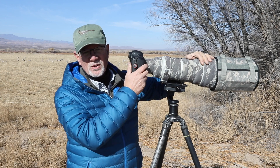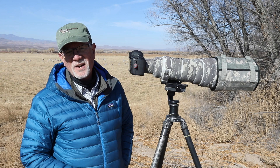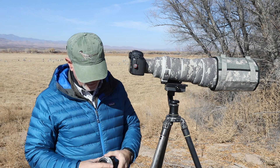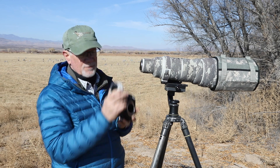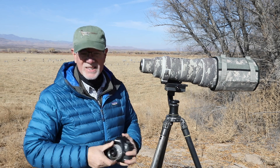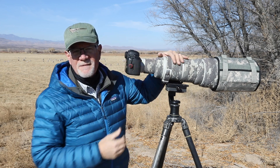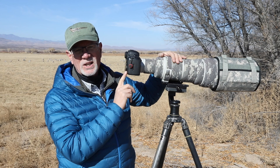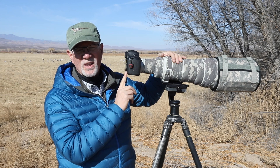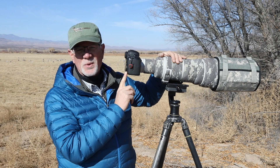I've got a 600 millimeter lens and a full frame camera body. If that's not enough reach, I'm going to put on a 1.4 extender. The 1.4 extender will make my 600 f/4 lens an 840 millimeter f/5.6 lens, which gives me a tremendous amount of reach — especially if you're out here shooting big birds like sandhill cranes that are three or four feet tall.